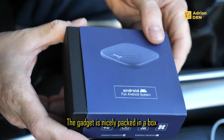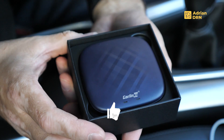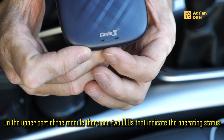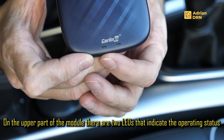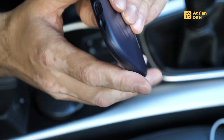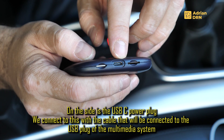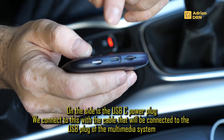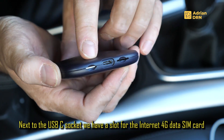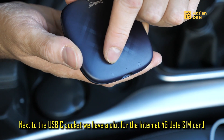The module is nicely embedded in this kit. Here we have the module with a USB-C port. We connect with this module the original multimedia system. Here we have two modules — one is the main unit and this module is a module for SIM data.